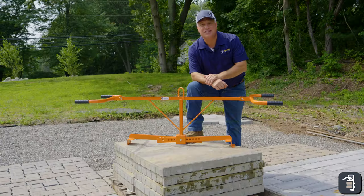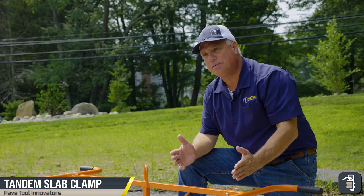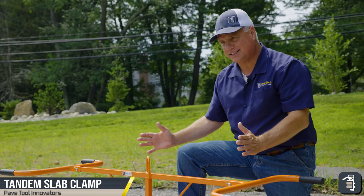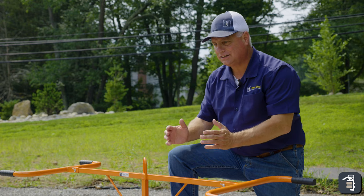Thank you for watching this week's tip of the week. This week I want to talk to you about our tandem slab clamp, just recently powder coated. I want to point out features, benefits, and how a simple mechanical clamp like this can ease the installation of large slab products from pallet to pavement.